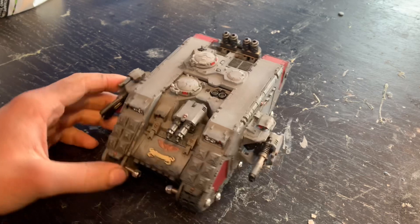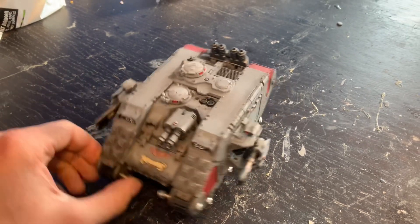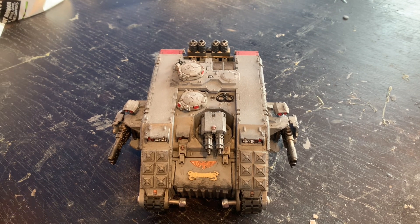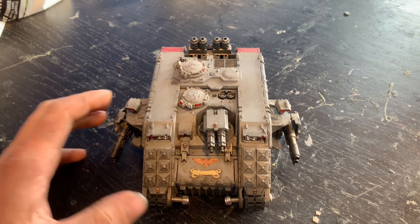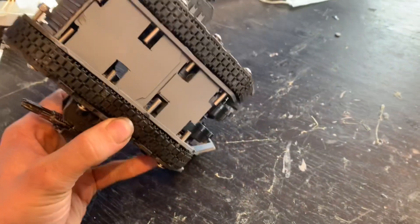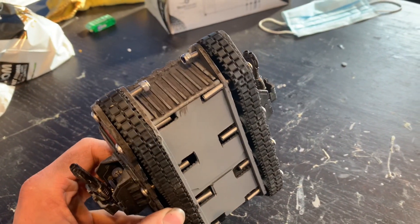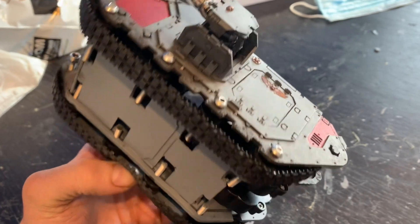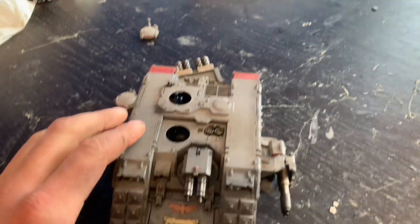The project is this Land Raider. What I wanted to do was either make it radio controlled or ideally with a machine spirit so it's AI controlled. I managed to find a radio controlled tank chassis off eBay which gives me the tracks, the wheels, the drive sprockets, and the motors which you can just about see on the back.